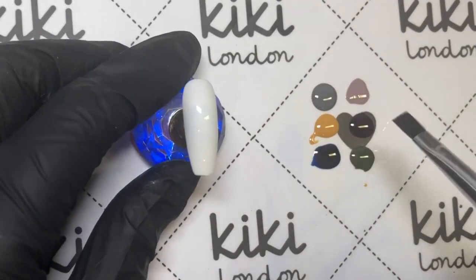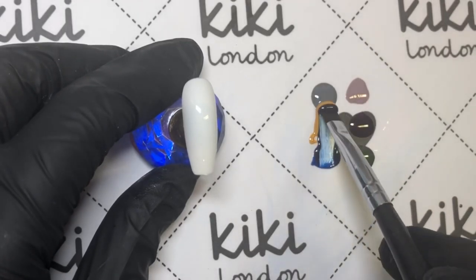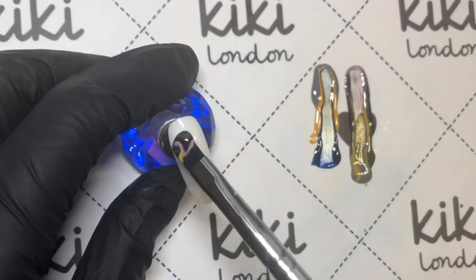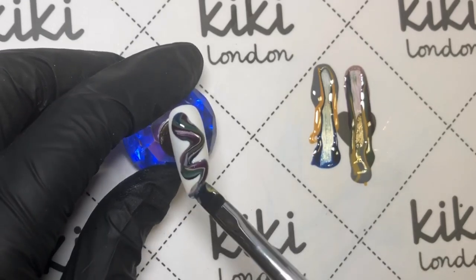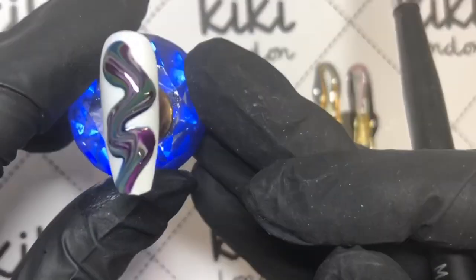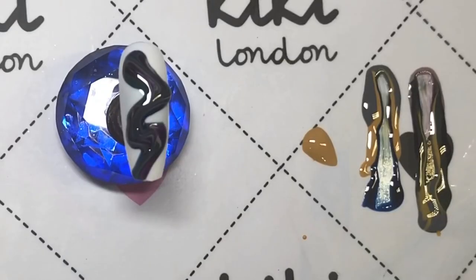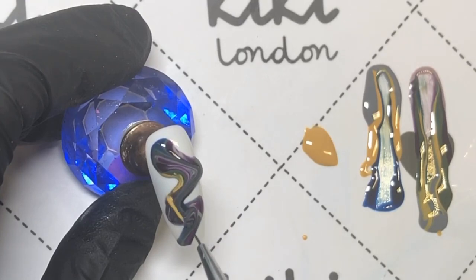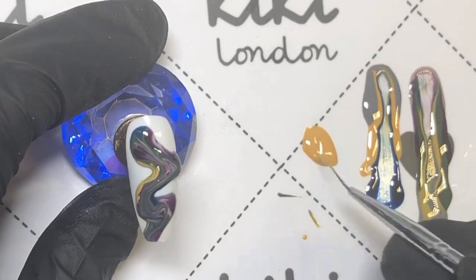For the third design, I have all the colors laid out and I'm going to get a flat brush, drag it through all of those colors, and then drag that polish down the nail doing a bit of a swirl. This is the first time I've attempted this so it might not look as great, but that's how you can get a really cool effect. You can also come in and add a bit more color — just put it in wet on top while it's still wet — and it's really, really cool.